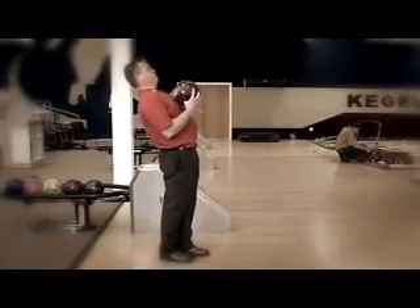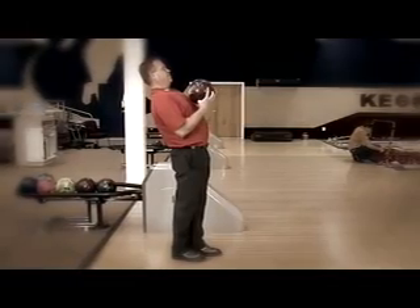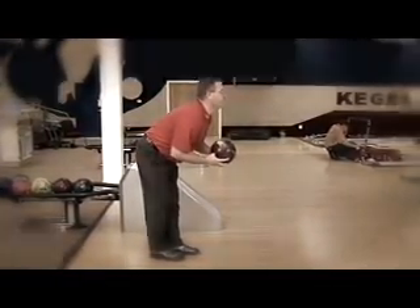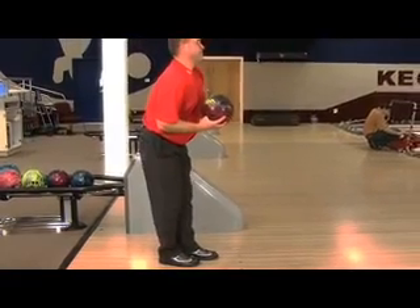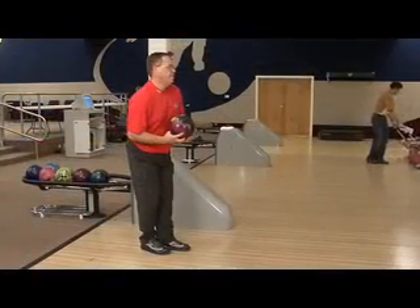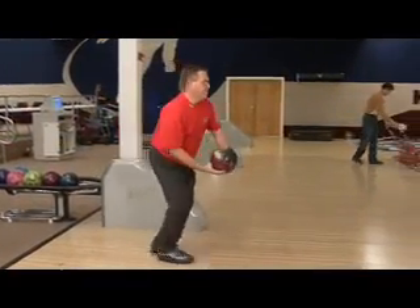Let's talk about setup for a minute. Bowling is a sport, and in any sport you need to have good posture and a good setup — that means good weight distribution. You never see anybody in bowling that was any good leaning way back or leaning too far forward. You want to have your knees bent slightly, your weight distributed evenly, because you're carrying a heavy object and you've got to transport that object about 10 to 12 feet. So it's important to get a good, sound, steady base before you start your approach.